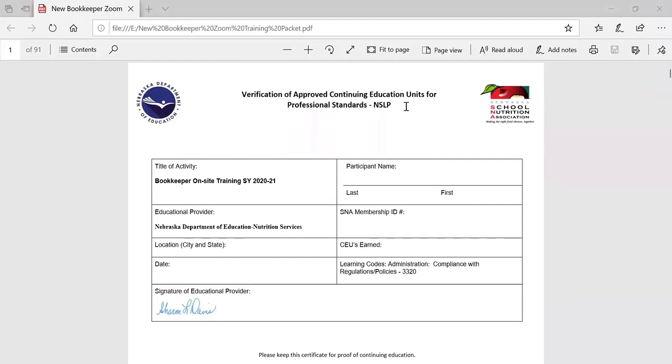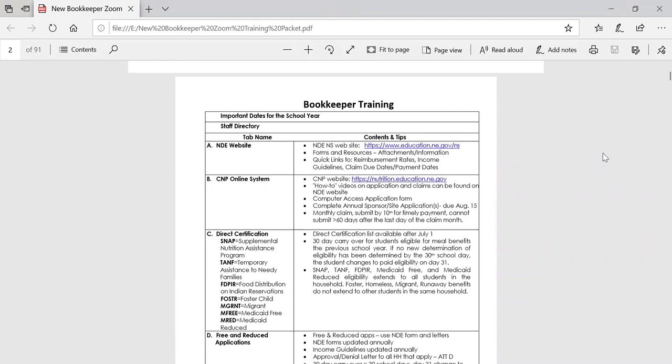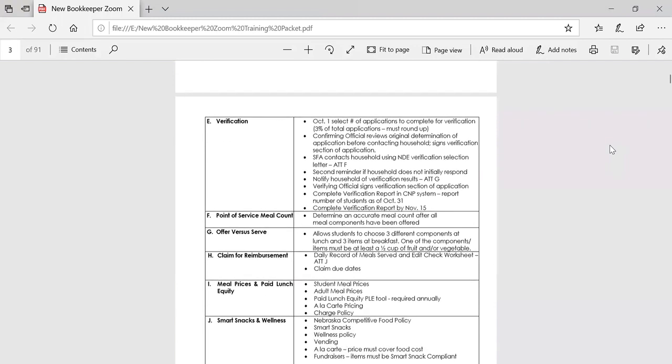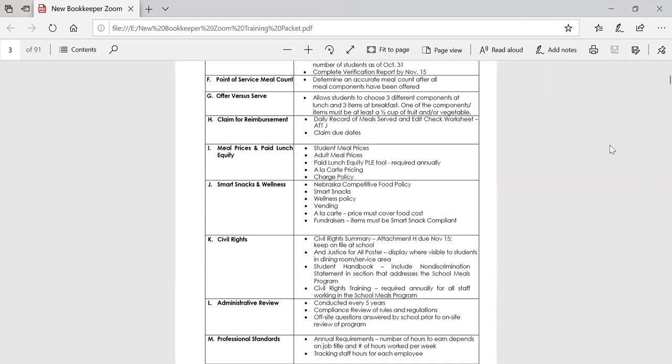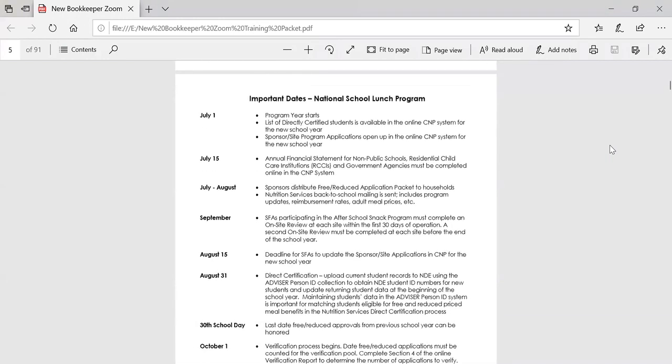A big welcome to everyone. Thank you for joining us today. The first page of your packet contains a certificate for continuing education hours for today's training. You may complete the certificate. You are earning two hours of CEU training hours for today. The next couple of pages are the table of contents for information contained in the packet. In today's training, we will be reviewing the information contained in each section of the table of contents. You may want to compile this information in a notebook for reference later. And we will go ahead to this page, important dates.